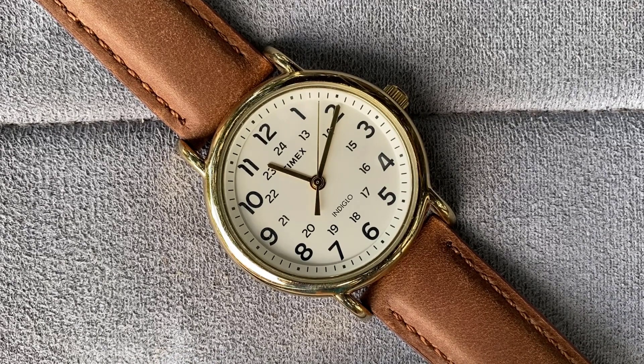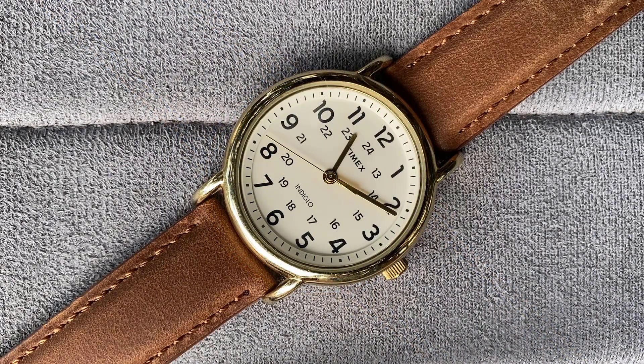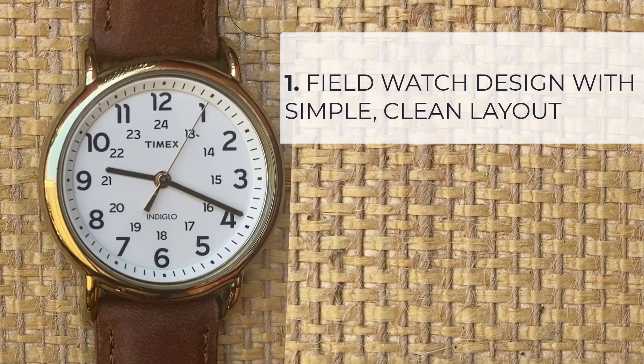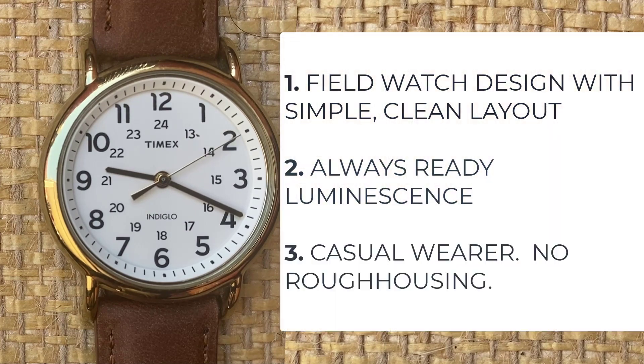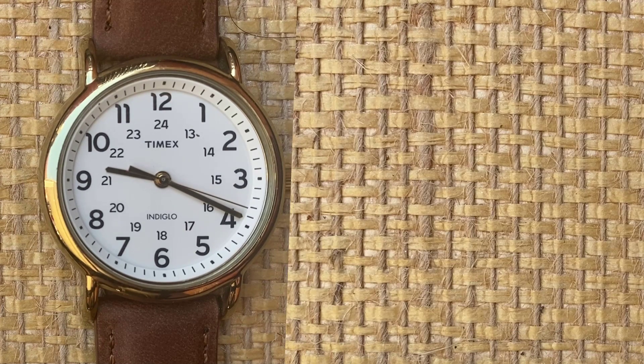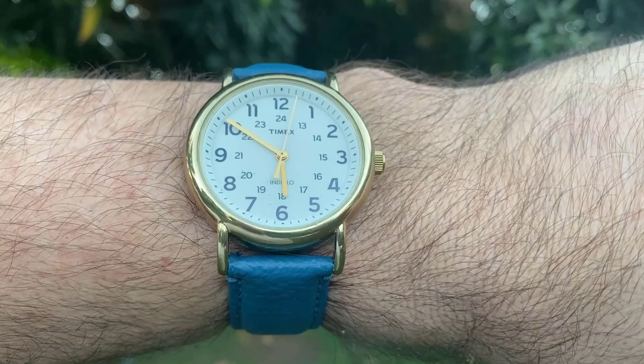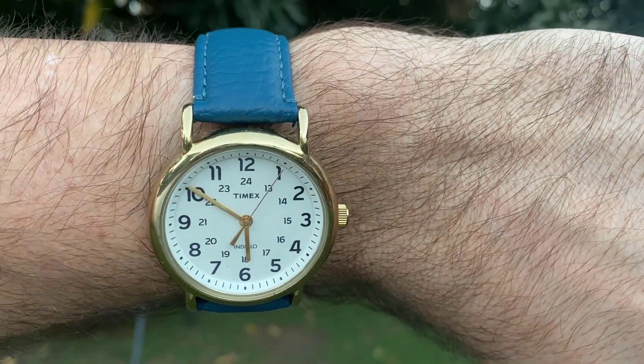Is the Weekender a bad watch? Not at all — quite the opposite in my opinion. But is it outclassed on specifications compared to others at the price? Absolutely. If you really love the simplicity and clean layout of that field-watch-inspired dial, want to reliably check the time in the dark, and don't plan to roughhouse your watch much, I'd still say go and check the Weekender out. But if you answered no to any of these three points, then you might be better off having a look at what else is out there. If you've owned or still wear a Weekender, I'd like to hear your thoughts about it. But that's it for now — thanks for watching.